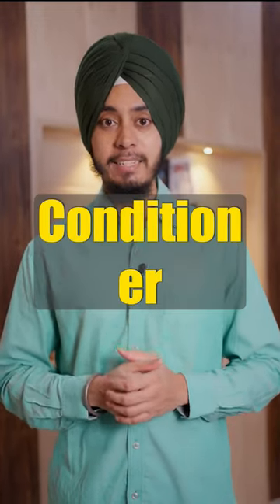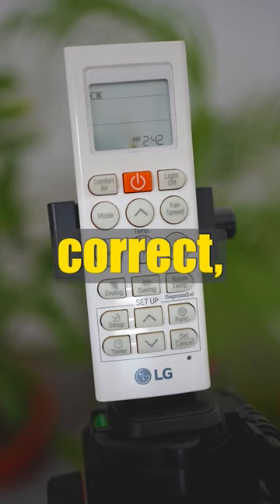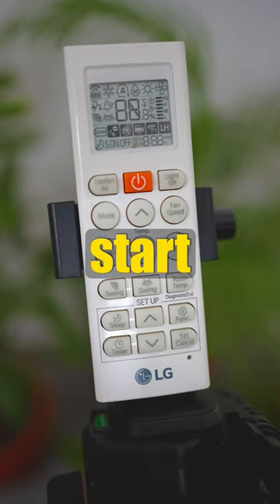I will show you how to set the LG air conditioner remote control time. If the current time is not correct, insert the pin into this hole and press it. This will reset the remote control and the time starts blinking.